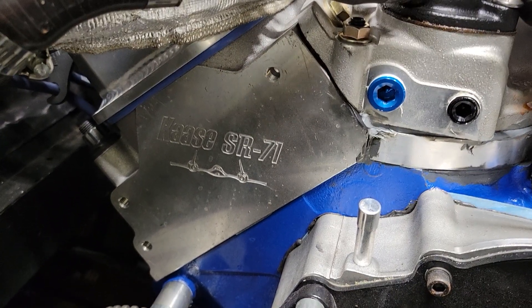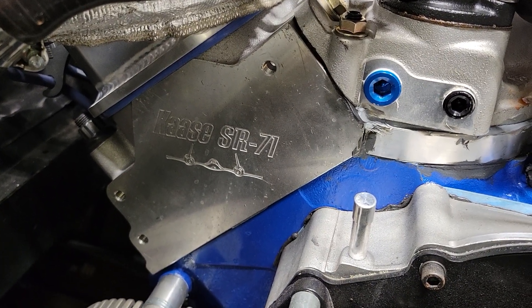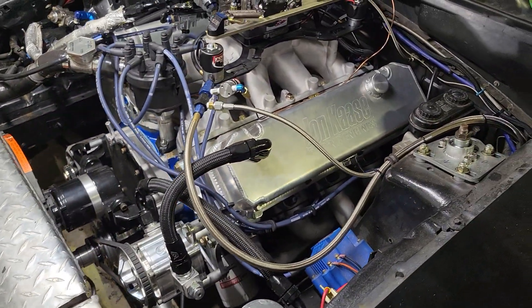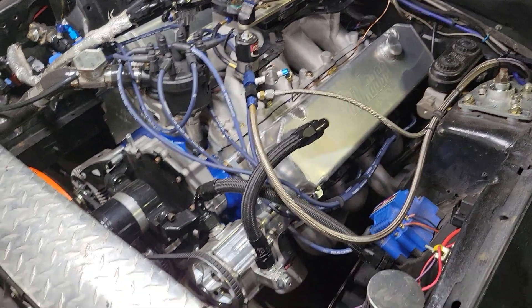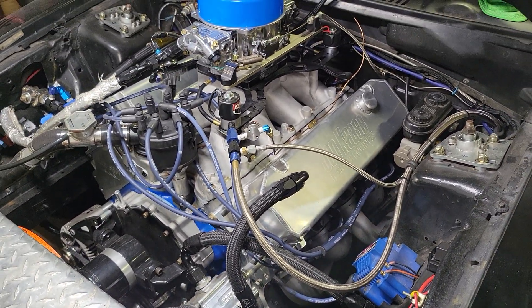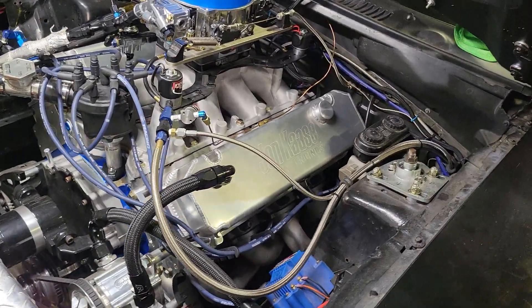Today I will be covering the SR-71 cylinder heads again. Yes, you can run these on stock bore-ish motors. This is 60 over — I wanted to save as much cylinder wall as I could. These really shine on bigger bore setups.